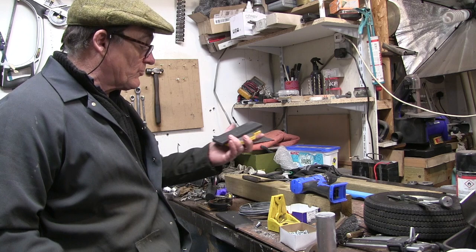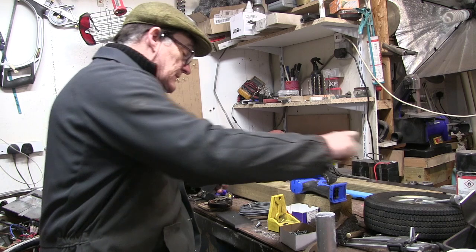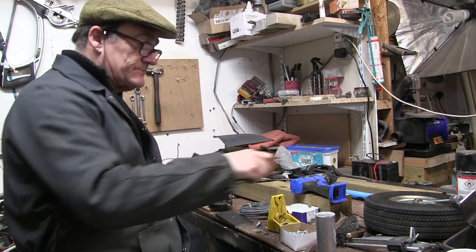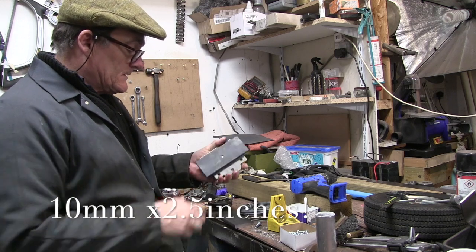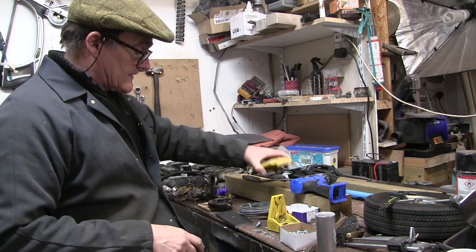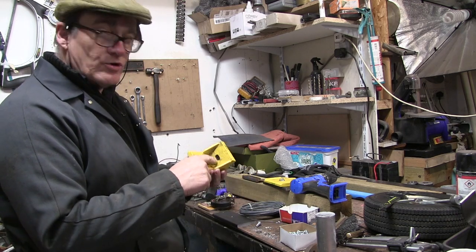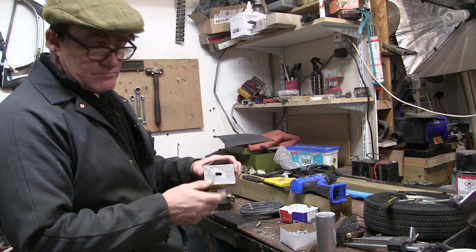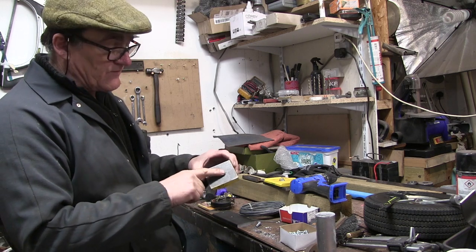This is where I've got to. I've just cut a couple of bits — I can't even remember how big it is, it's just stuff I've got laying about. It's just a bit of 10mm by two and a half bar. A couple of bits of that to fit the jaws. I just drilled a couple of holes in the front and back jaw and just filed them up, just to give a bit of adjustment.